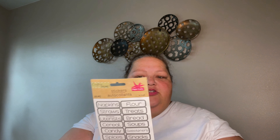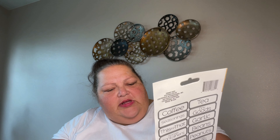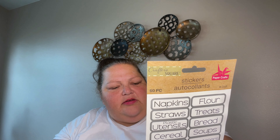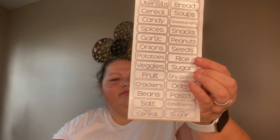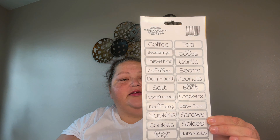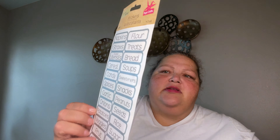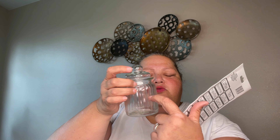I got these canister labels — it's got all kinds of stuff in here. I really needed sugar and at first I couldn't find it, but there it is — there's sugar! There's also beans, dry goods, teas — I need teas as well. I think these are so adorable. There's also a canister type that has a space and a silver lid that these would fit perfectly.